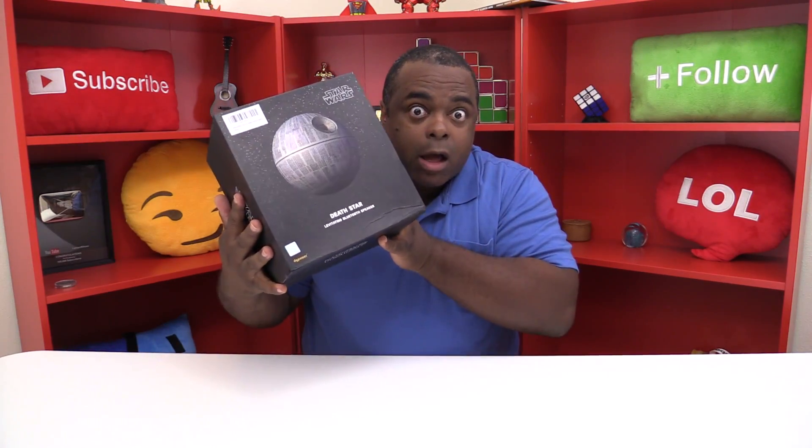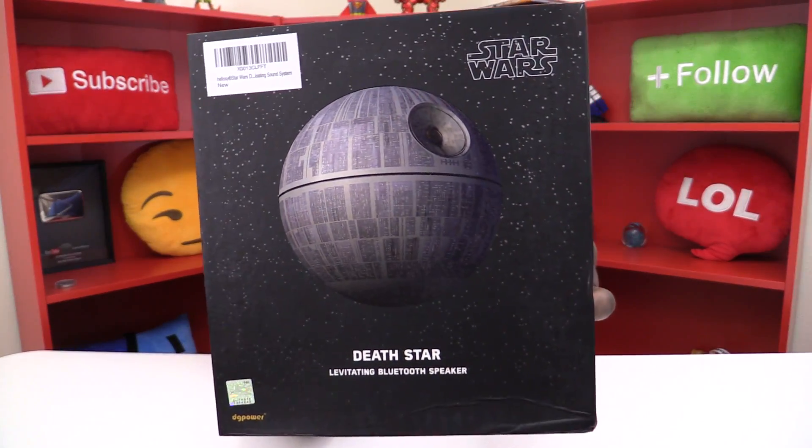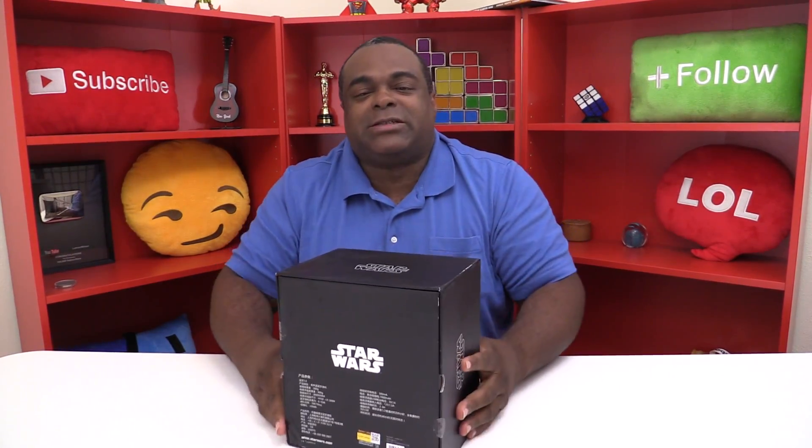Then this was found on Amazon — I actually found it from another site. Amazon was like sold out for three months or something like that, and I finally got it. This is the Death Star levitating Bluetooth speaker. This is from Hello C.